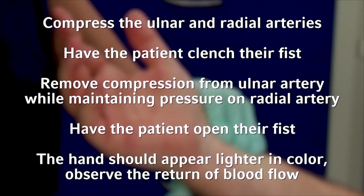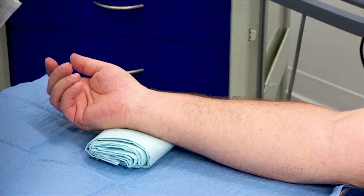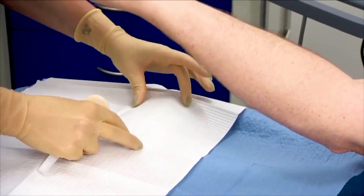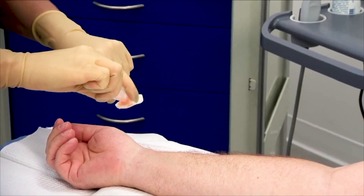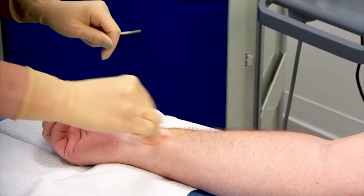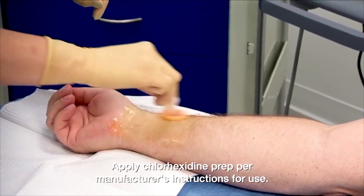Clean the patient's wrist with soap and water. Next, prepare the extremity for insertion. Position the wrist in dorsal flexion to bring the artery in closer proximity to the skin, and secure the hand if needed. Don sterile gloves. Prep the insertion site with chlorhexidine-based skin prep per hospital policy, using a scrubbing motion to create friction. Allow the proper drying time per manufacturer's instruction for use. Now apply a small fenestrated drape over the insertion area.